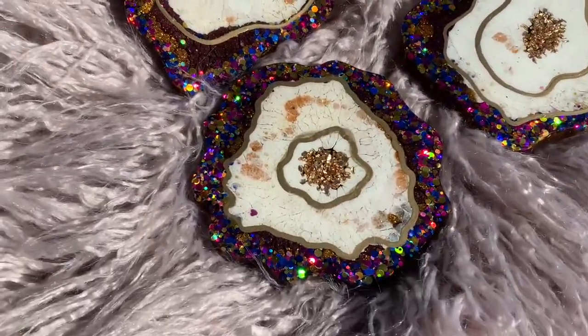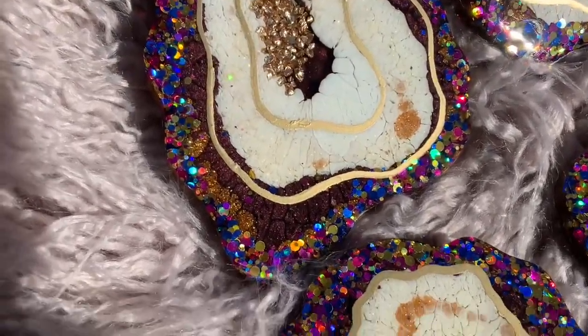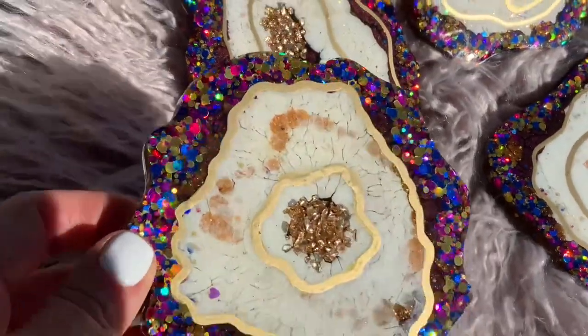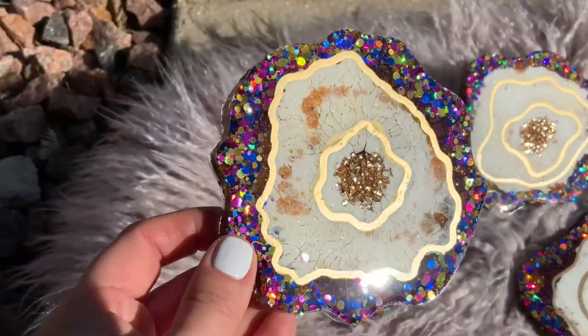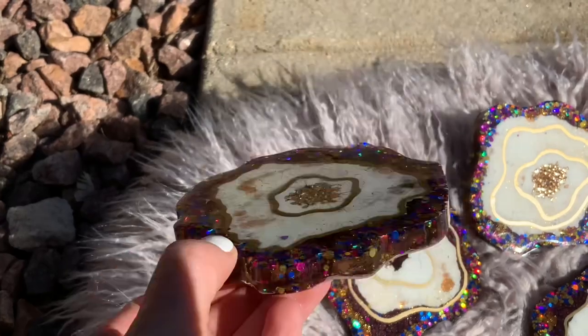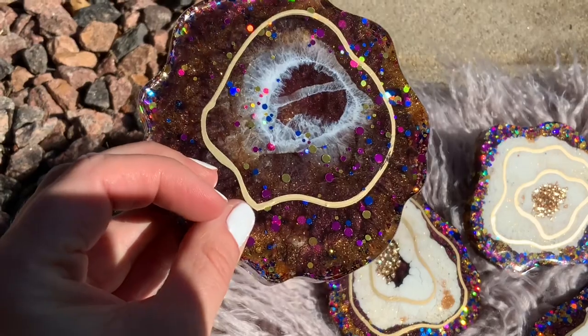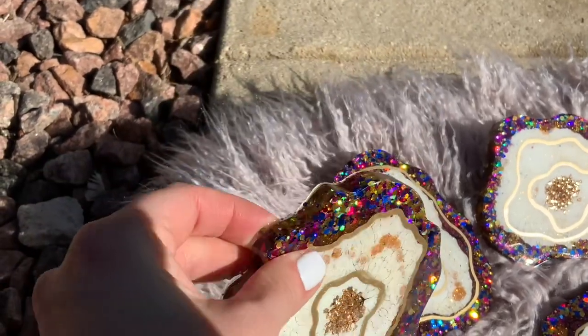Hello everyone, welcome to Dreyer Day's Art Studio. I'm Katherine. Thank you so much for being here today. I'm really excited to bring you guys these coasters. I call them my rockstar party coasters — I shared them on Instagram a little while ago when I was still working on these. As some of you know, I was out of town for my birthday, and I want to get right into it and show you how I made these beauties.